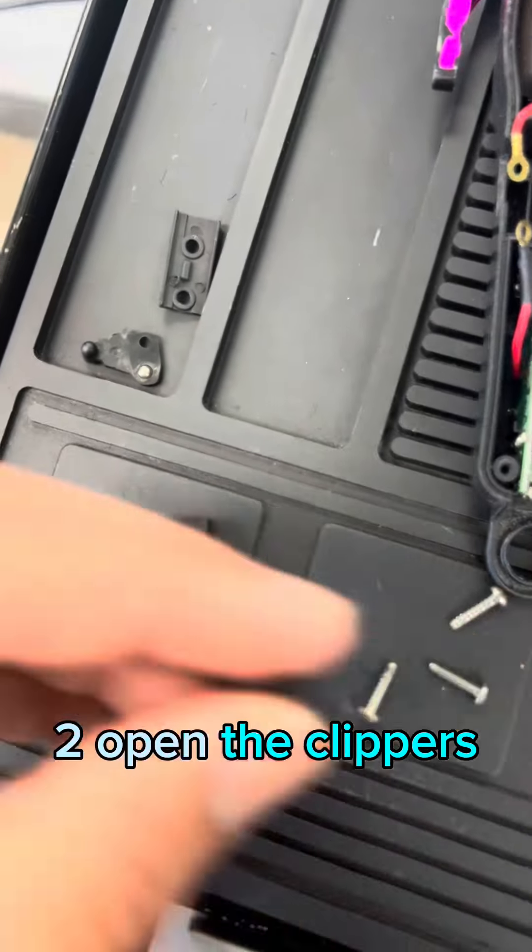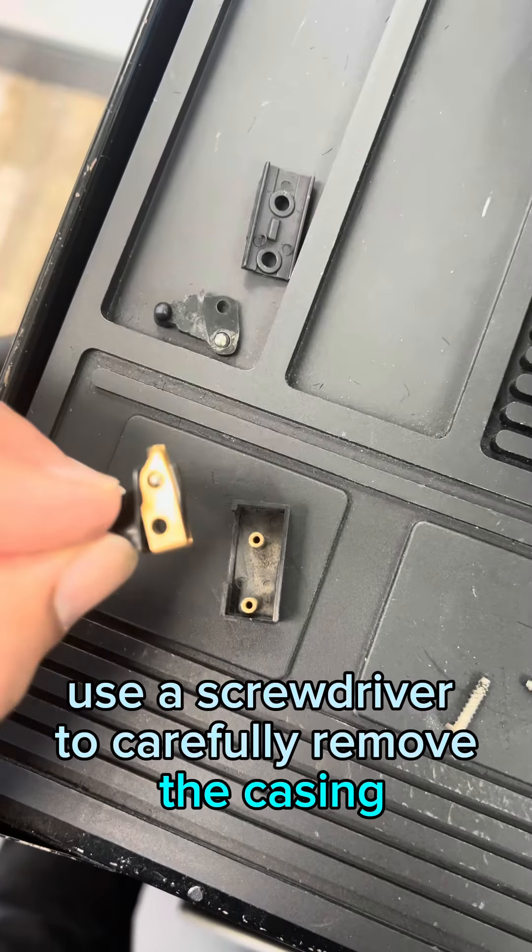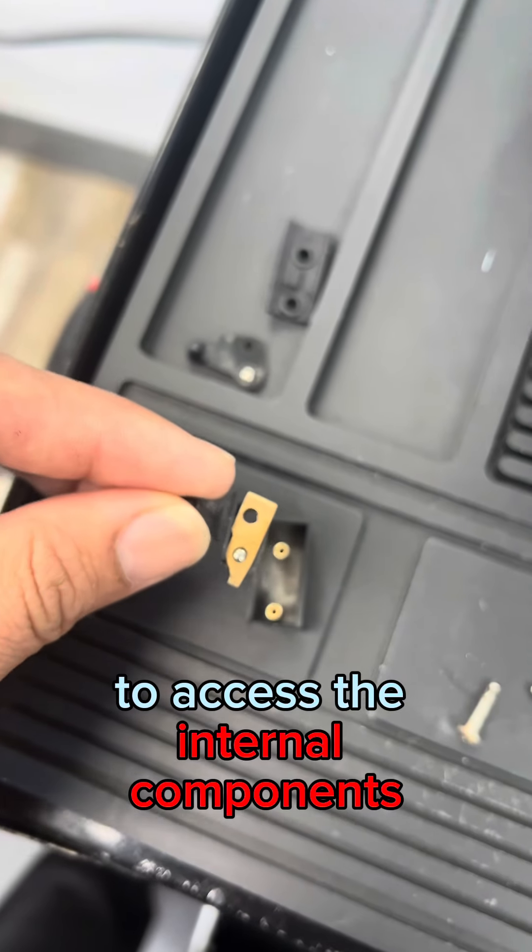Step 2: Open the clippers. Use a screwdriver to carefully remove the casing or covers from both clippers to access the internal components.